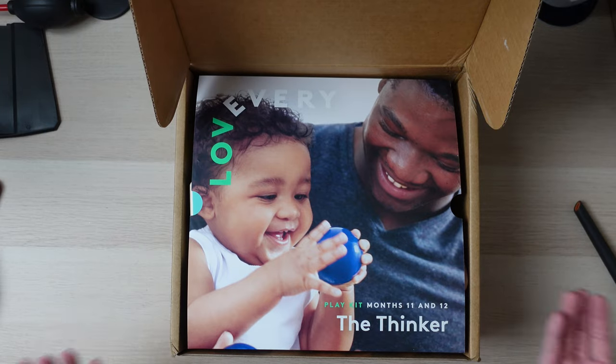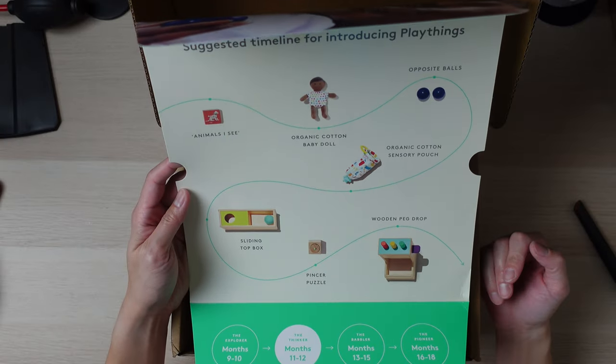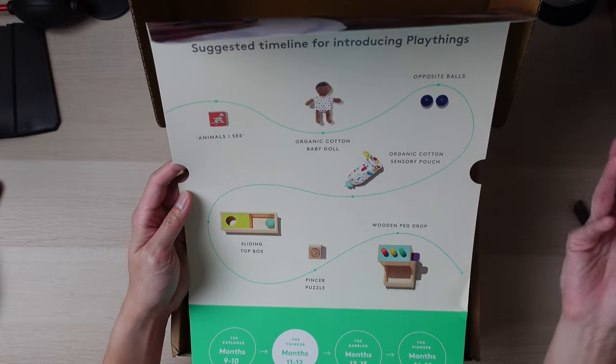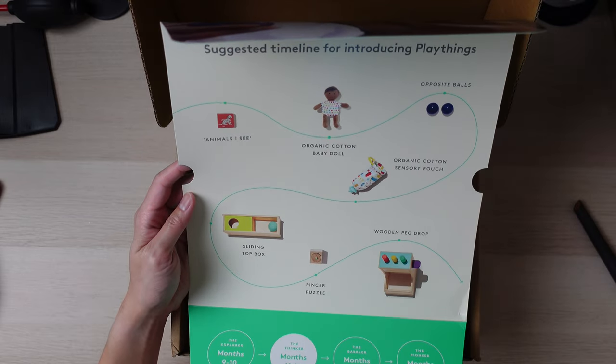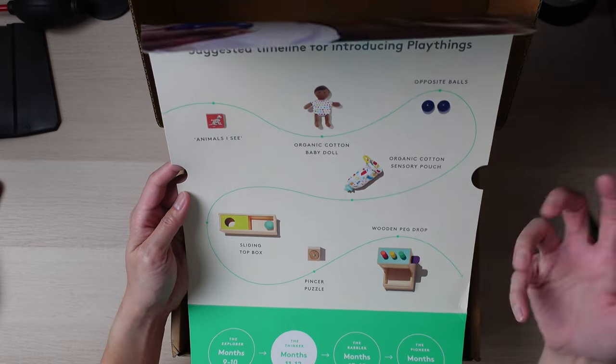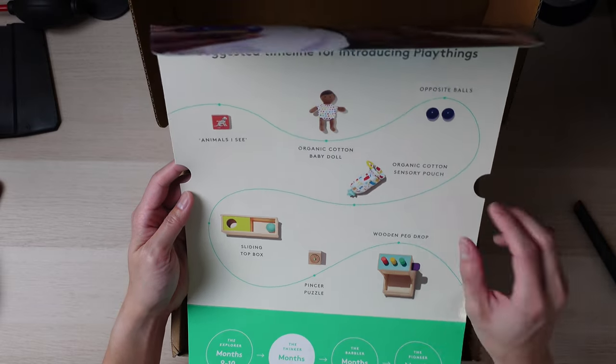This is the new 11 to 12 month box — the current one that's on the website. Here is everything included in this box, and this is a roadmap of when — or suggested when — you should introduce each toy to your child. Of course, each child is different, so they might like another toy out of order. It's not set in stone.